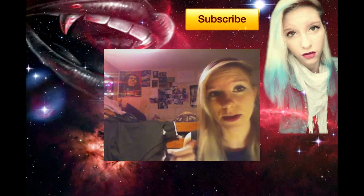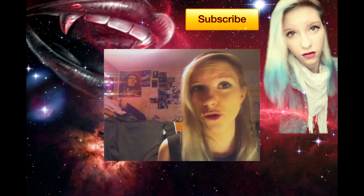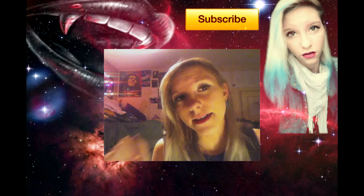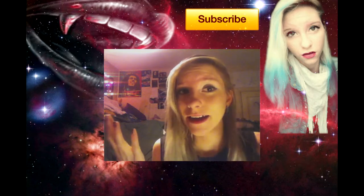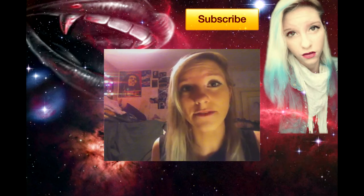I also wanted to thank all my subscribers because I've now got like 224 subscribers, and I'm really appreciative of everyone that comments and likes everything.